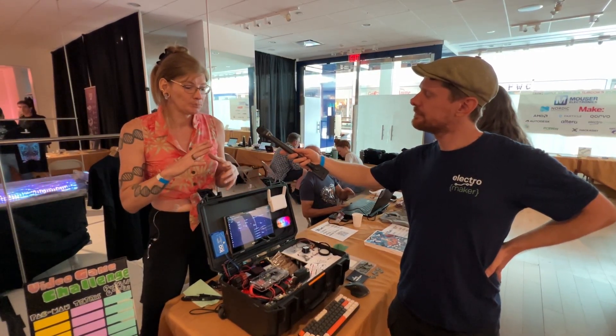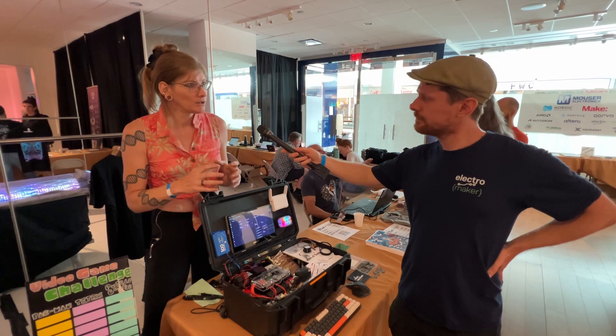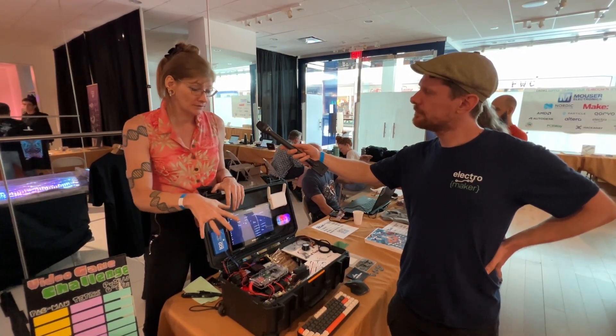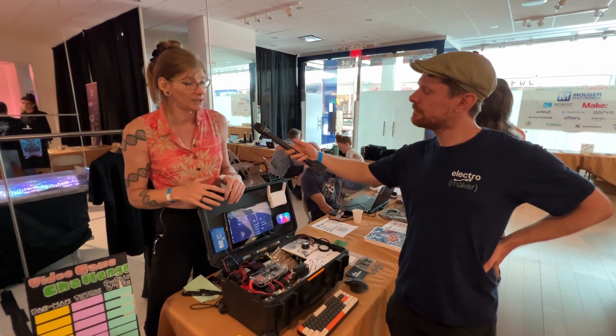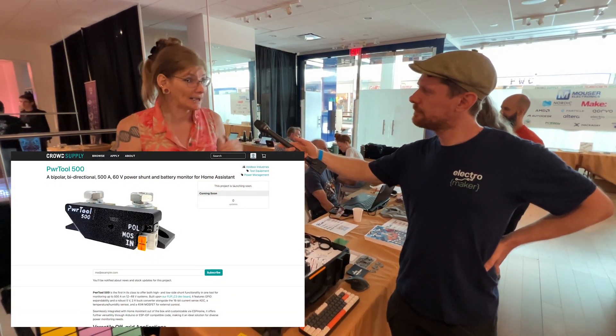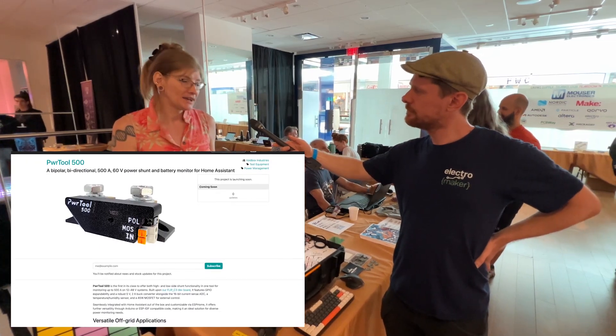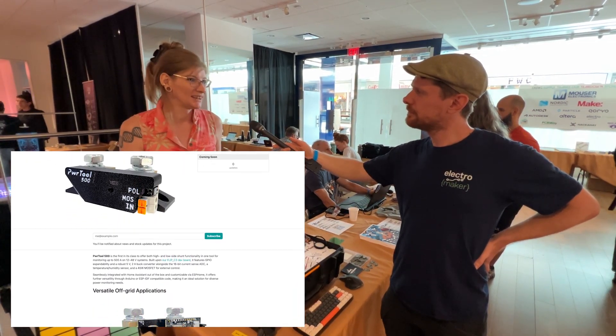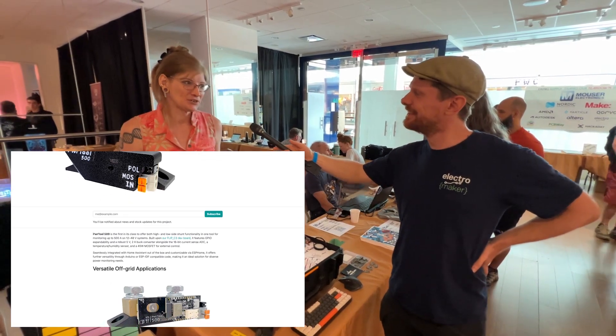It was meant as a modular main board for a whole bunch of sensor devices, including the Power Tool 500, which we just pre-launched on CrowdSupply. It's meant to monitor your whole system — power coming in and out, up to 500 amps peak, but 300 continuous. 300 amps is still an insane amount of power, especially at 48 volts.